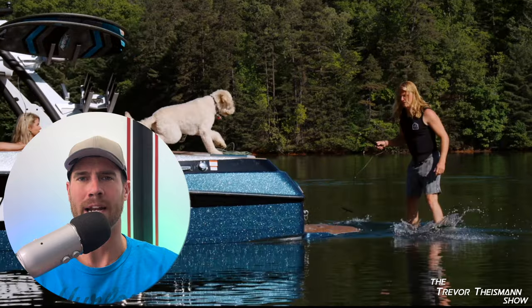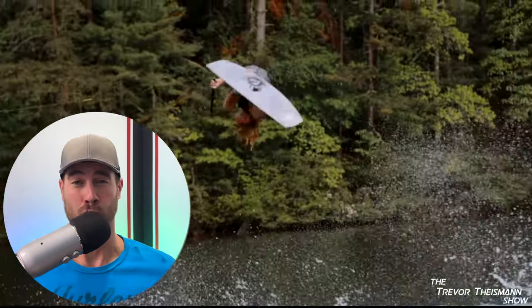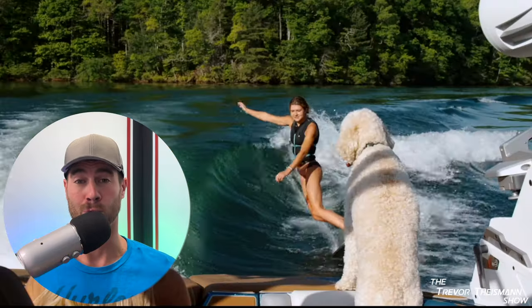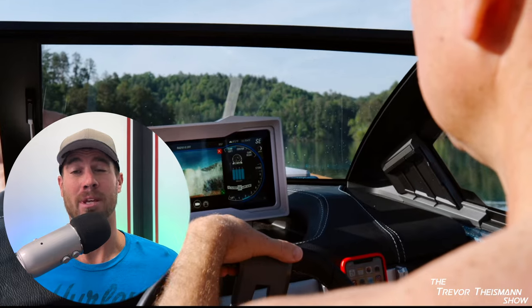Don't get me wrong, you do not have to move it. I'm just letting you know there is no way I'm spending over $200,000 on a boat that bows when I walk on it when I utilize the perk that you're telling me is an amazing perk.